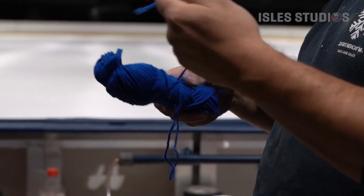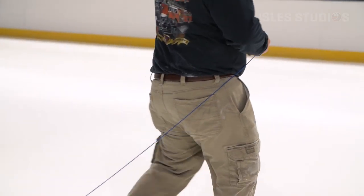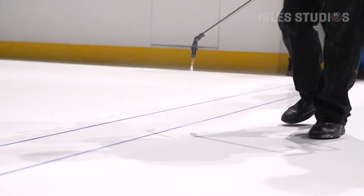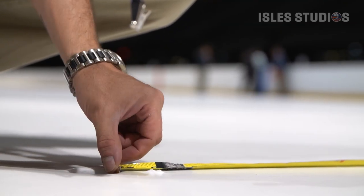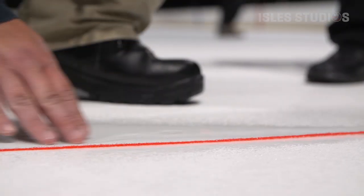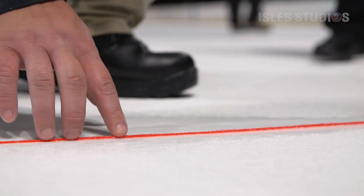Let's say we're going to make ice on Thursday morning. We would start the plant up Wednesday night, pull down the calcium chloride running underneath the floor of the rink to basically a 16-degree slab — that's the concrete underneath the rink. Then the following morning when we hit that 16-degree target, we would go out there and put water down.